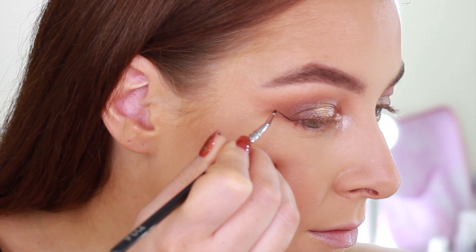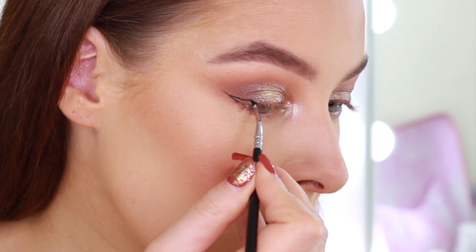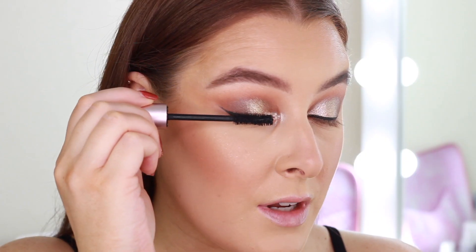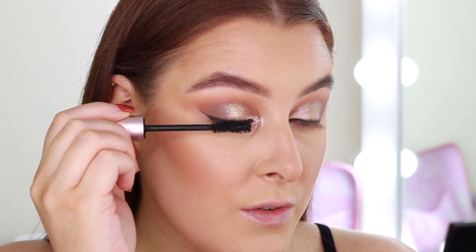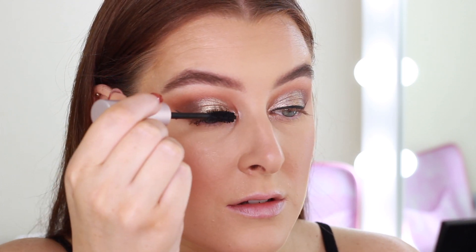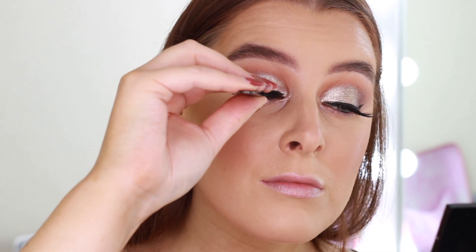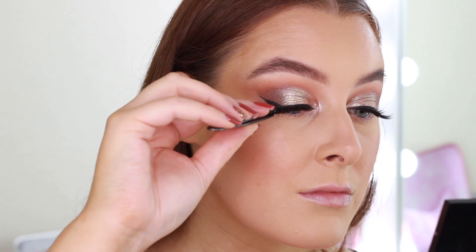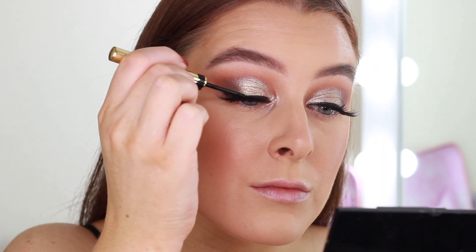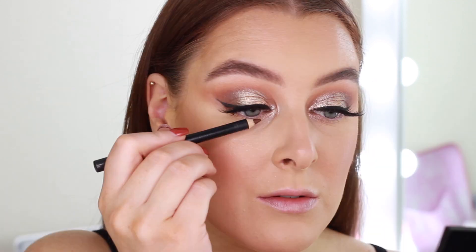Now it's time for winged eyeliner, so I'm going to use the Selfie Flick liquid eyeliner. Next up is mascara — I'm using the Too Faced mascara. Then it is time for lashes and I'm using the Cocoa Lashes in Tease. I do one last sweep of liquid liner just over the band to hide any glue.